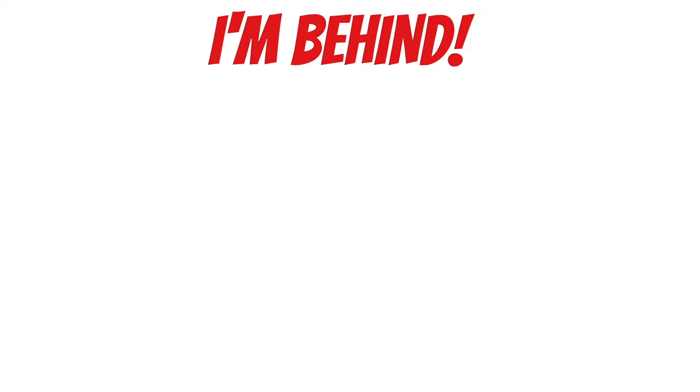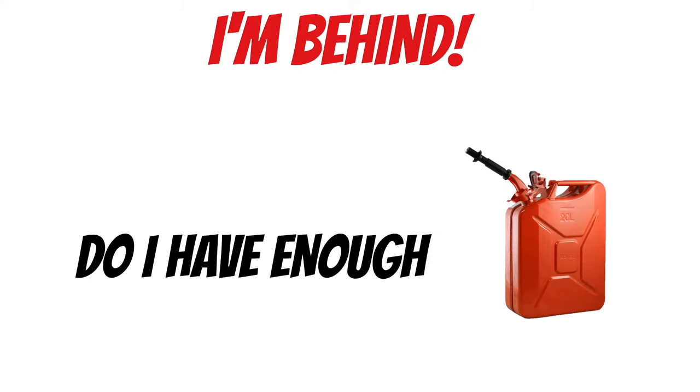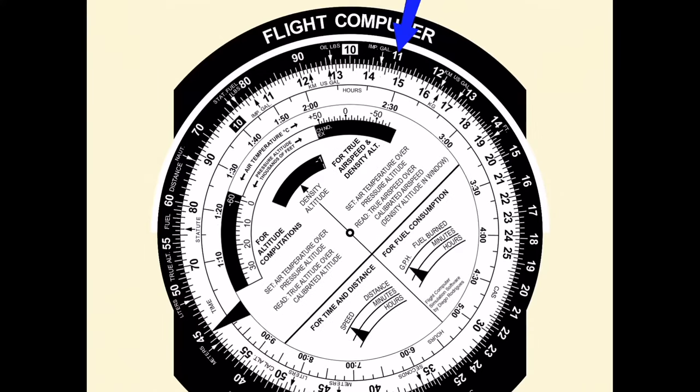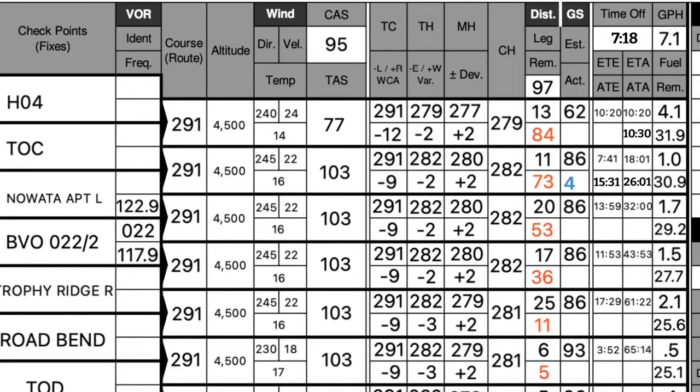Anytime our timing is behind, the first thing to think about is whether we have enough fuel. Let's fill out the nav log. We know it took 15 minutes and 31 seconds to go 11 miles. Pulling out the flight computer: find 11 miles on the outer ring, rotate the whiz wheel until 15.5 minutes lines up on the inner scale. Reading ground speed across from the rate triangle — looks like our ground speed was just over 42 knots. We had a kicking headwind.